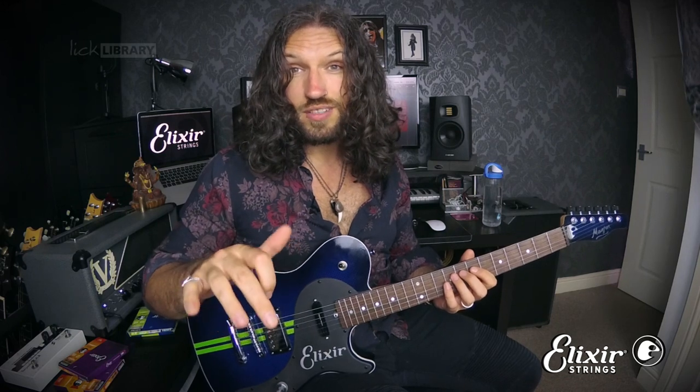I call this the cross picking finger displacement drill. It's super powerful because not only does it encourage your left hand independence, it also develops your cross picking technique at medium picking speeds, which is an often overlooked area of picking. It's actually really quite challenging.